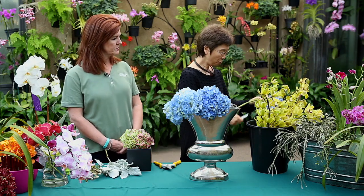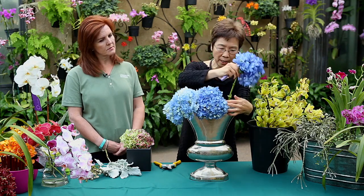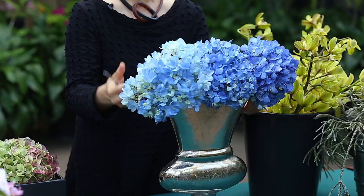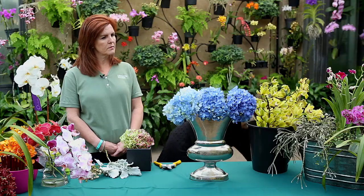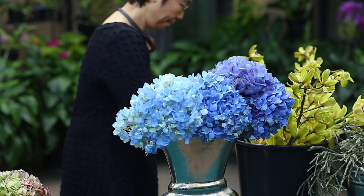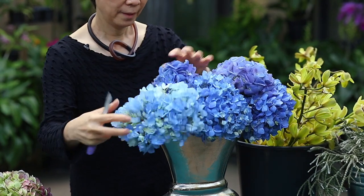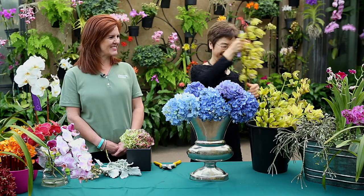And it also, when you have something hanging over the vase, it kind of marries your container with the plant material, so that you don't have a disconnect between the vase and the plant material — it just makes it nicer. So we want it to be full; we don't want to skimp. And what is not to like when you have orchids?